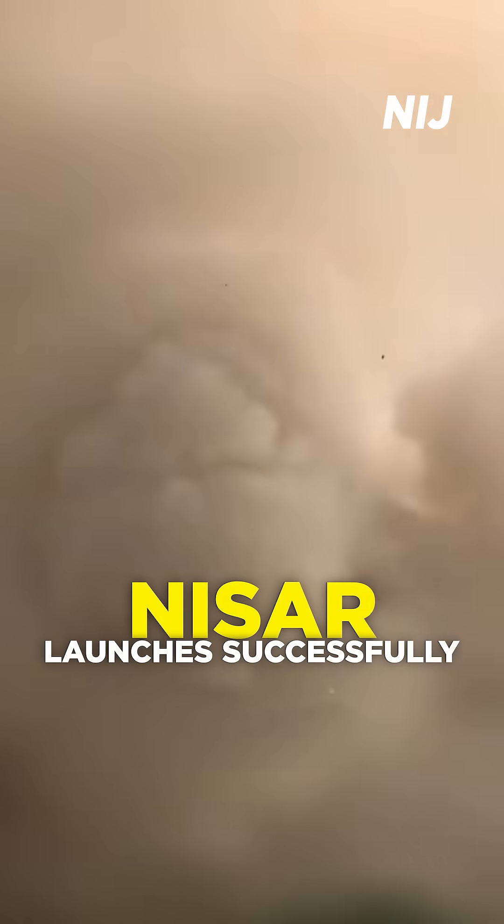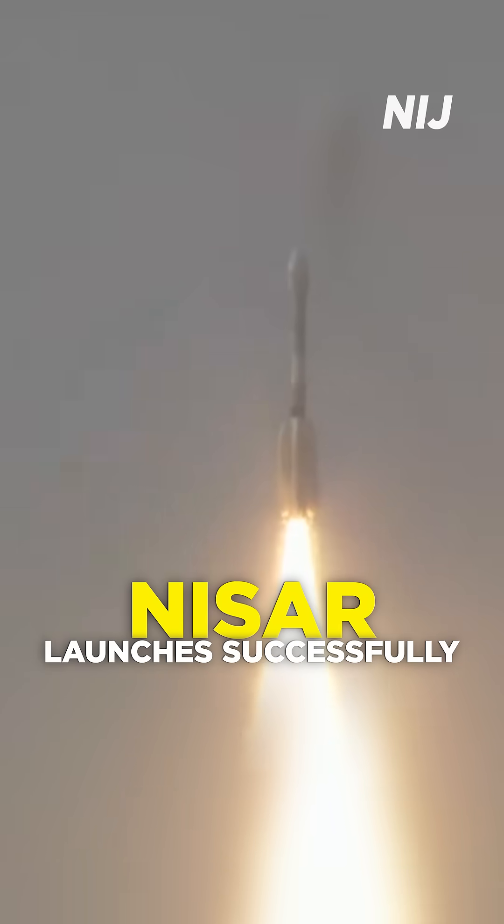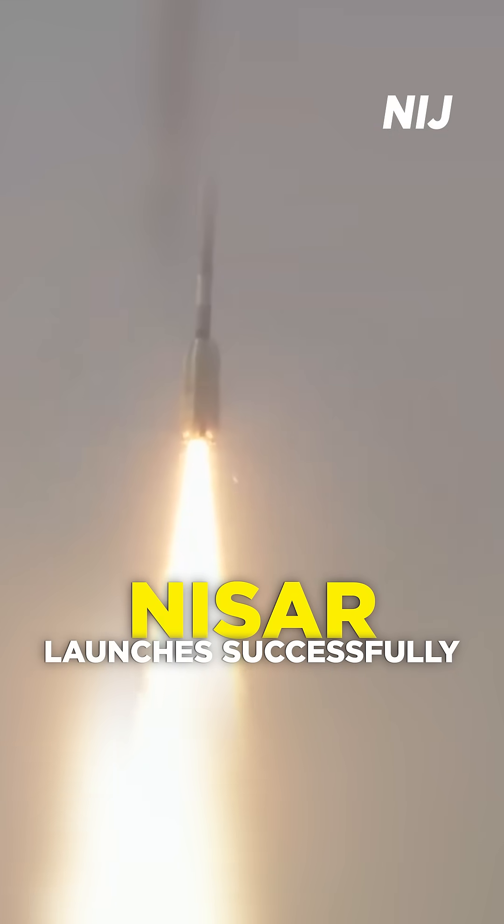That's the magnifying power of the GSLV F-16 MySAR mission. The deafening roar of GSLV and beautiful silhouette brightening the Sriharikota sky.